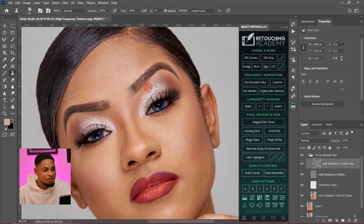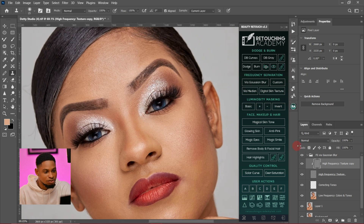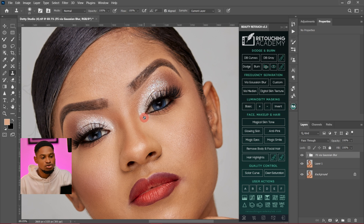Okay, now we've removed the blemishes from this image. Let's see the before and after — this is the before and this is the after. We've removed the blemishes. Now what I'm going to do, I'm going to create the dodge and burn layers that I'm going to use to retouch this image.